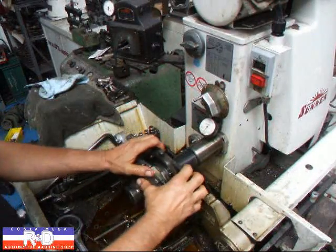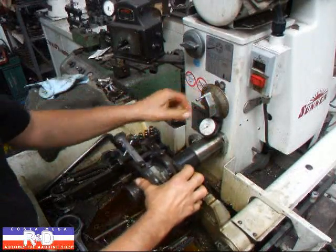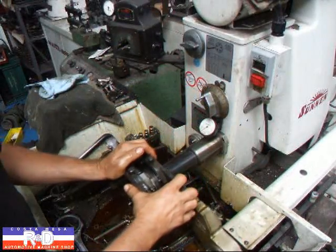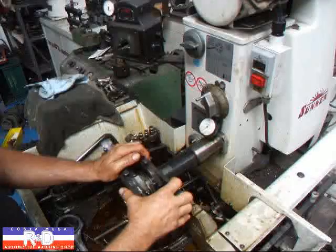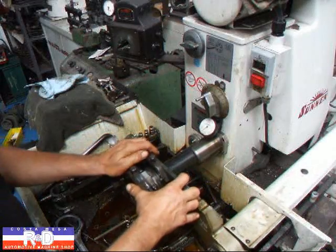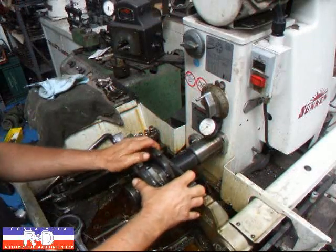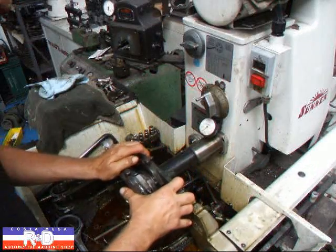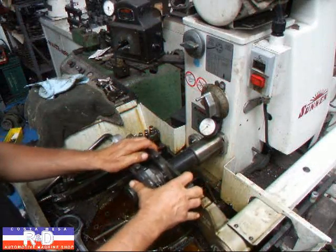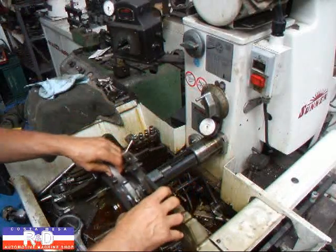We have our gauge set at the minimum diameter, according to the specifications that we get out of our engine bearing catalog. I like to keep them on the small side — that way when somebody checks the rod and they don't have enough clearance, we can always open the rod up a little bit more, rather than going to a medium or maximum size where you have too much clearance all at once.